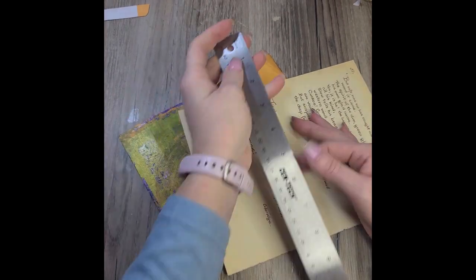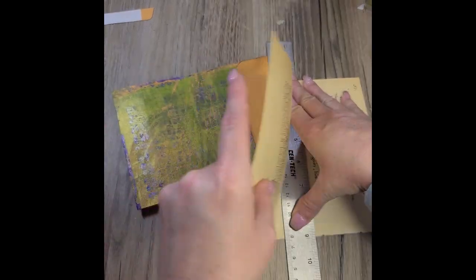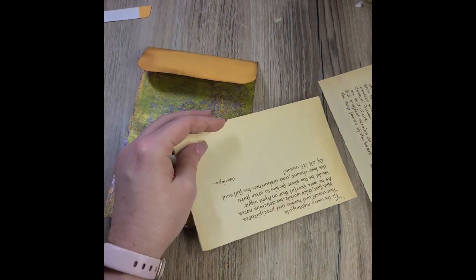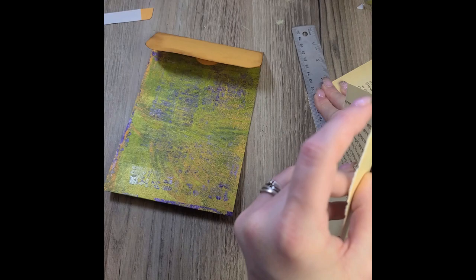Now let's do some embellishing on the flap for the envelope. I'm picking out one of her pages from the book that have just some text. And instead of using my paper cutter to cut it all, I'm going with just tearing with a ruler.